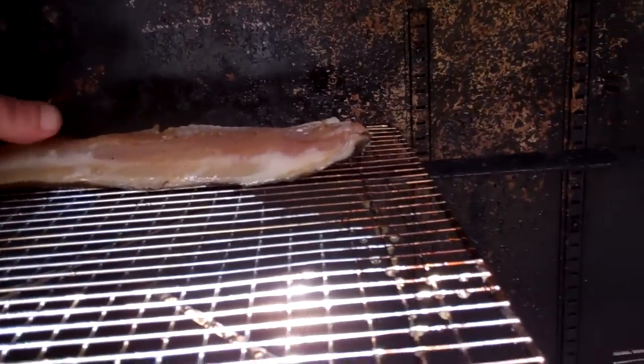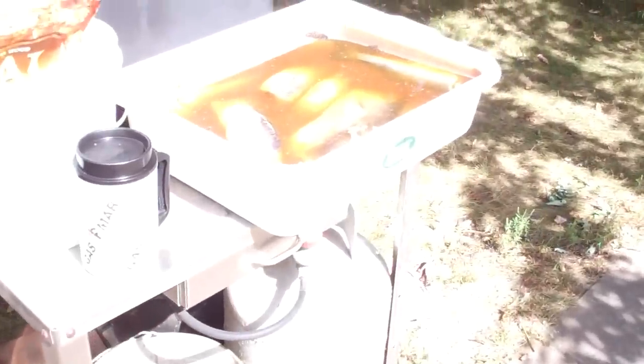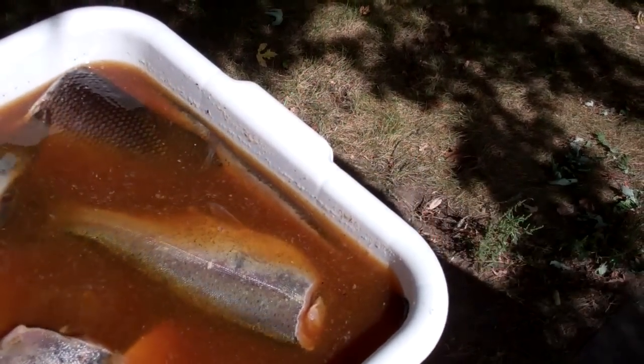We're going to put them right in there, line them right up. I've also got some rainbow trout and we got some northern in here too somewhere. I think it's way down on the bottom — anyway, they're in there.